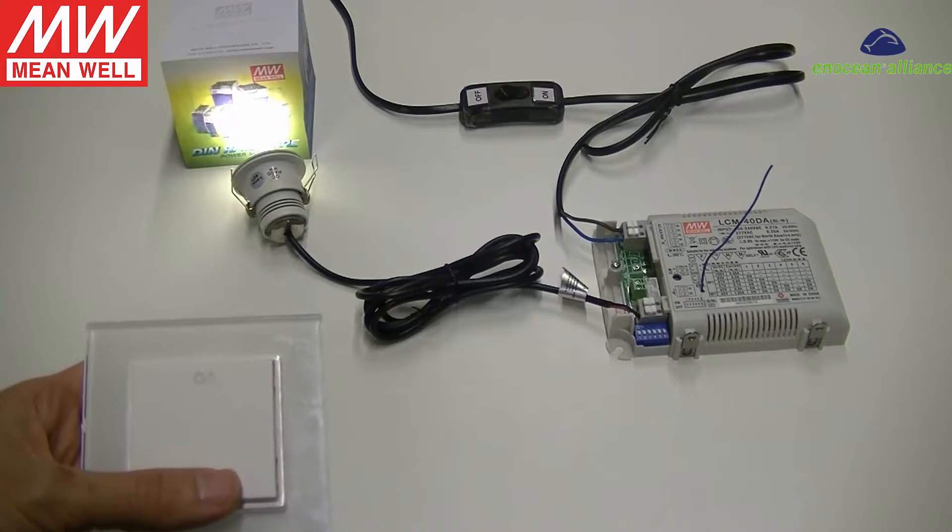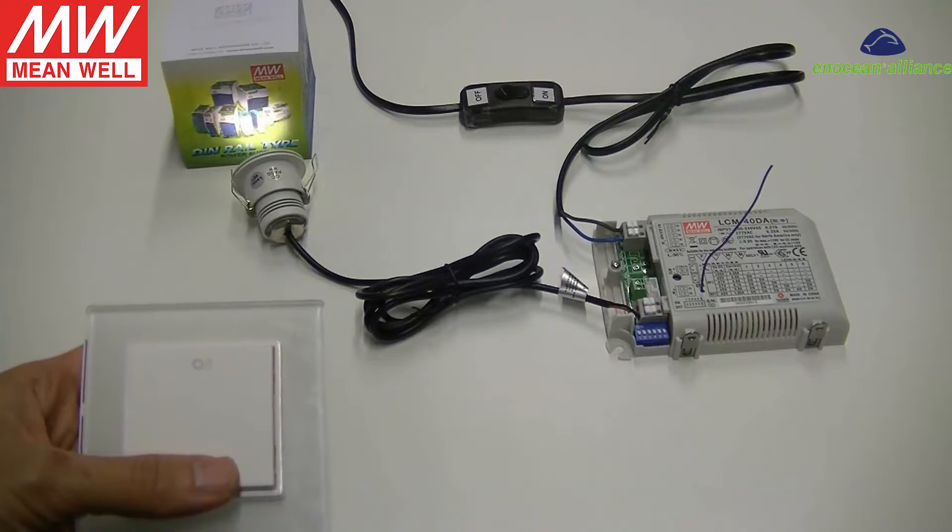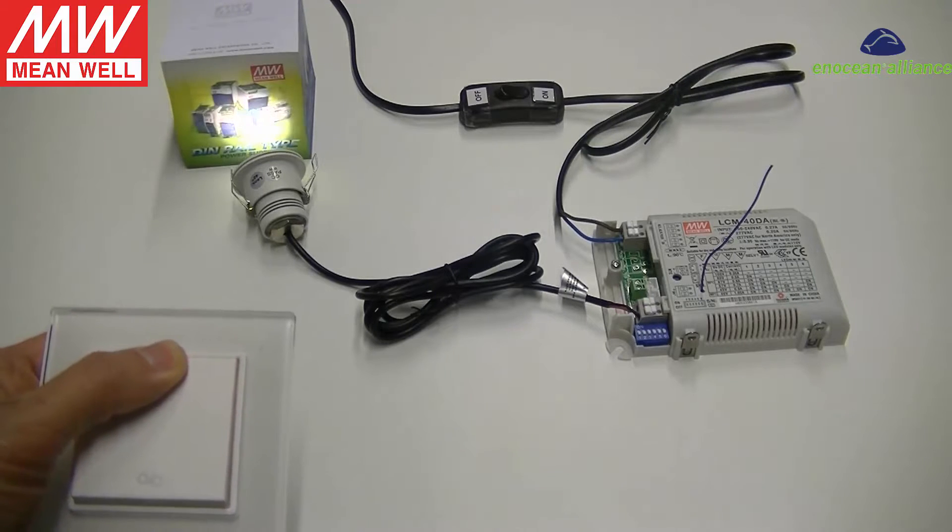Press to turn off, and long-press to dim the light.